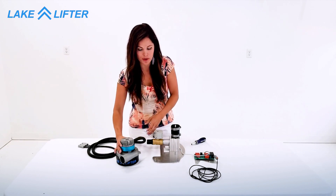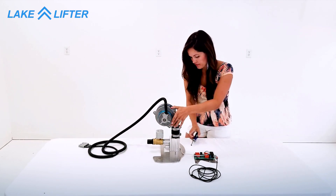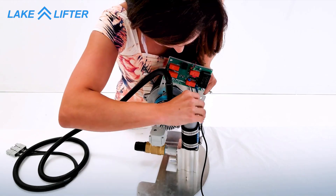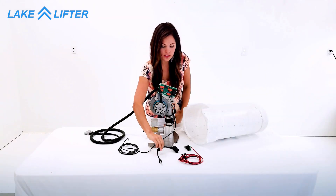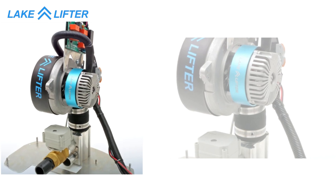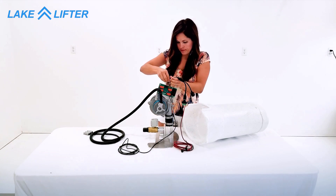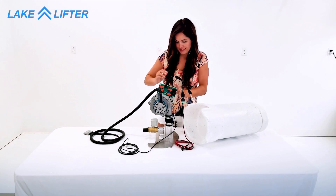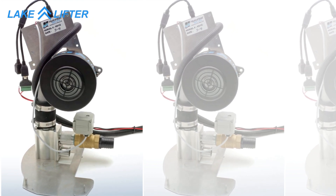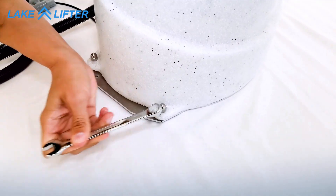Install the LakeLifter blower motor and tighten the hose clamp. Attach the control board to the motor. Take the ethernet splitter cable, connect one to the power cord, one to the control box, and one to the control board. Reinstall the cover and then attach the nuts.